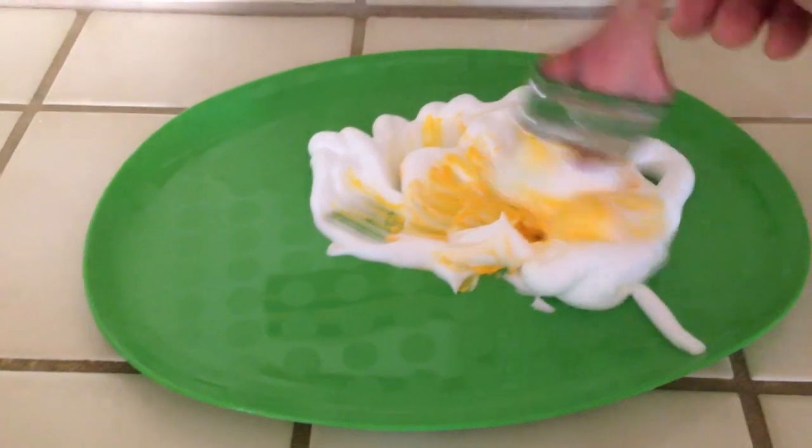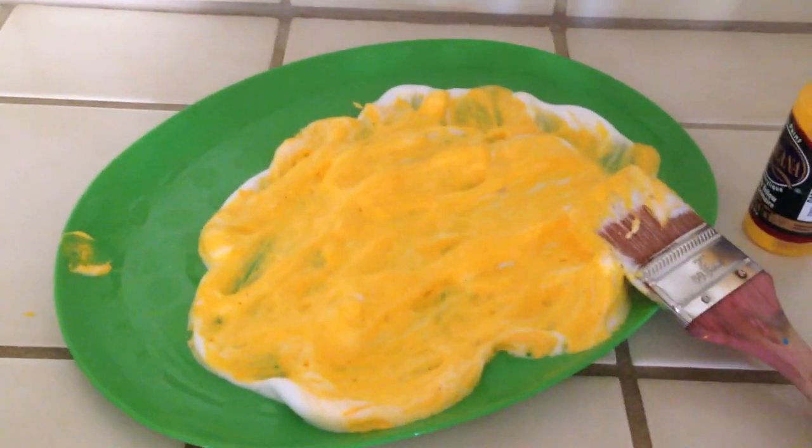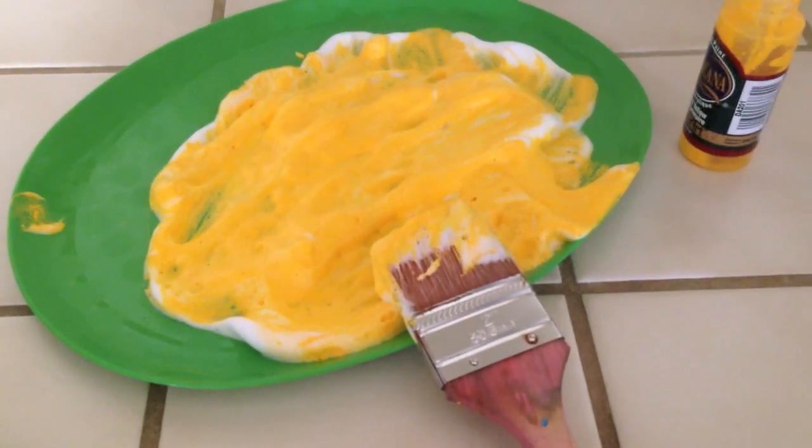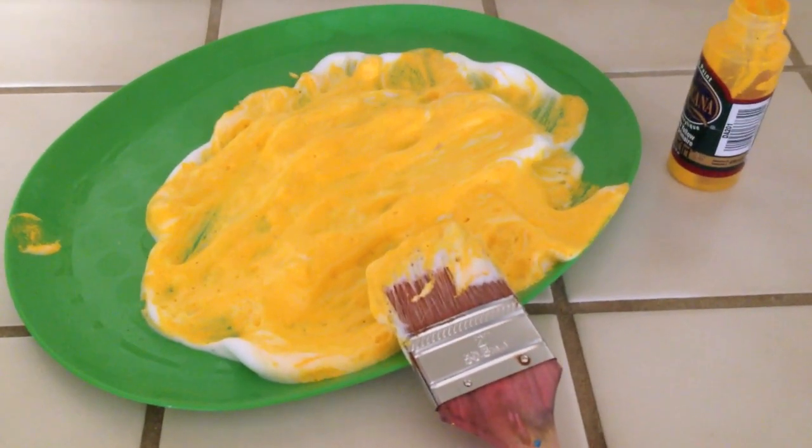I'm just going to mix this together really quick. Here it is, all mixed together. I'm going to do the same thing with green, and then we're going to paint and I'm going to show you some fun painting tricks and tips I've learned with all these kids.